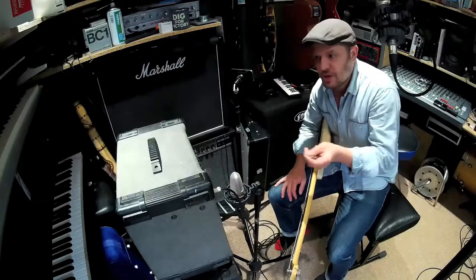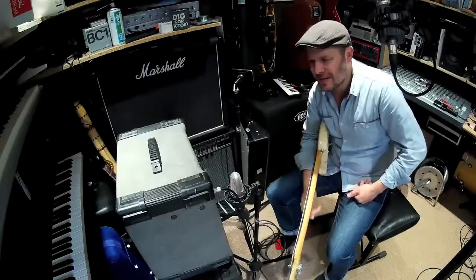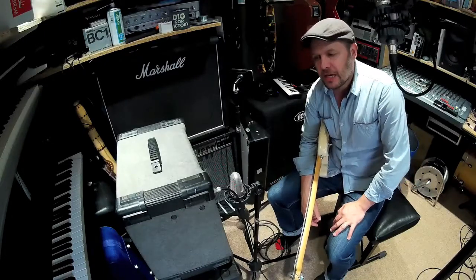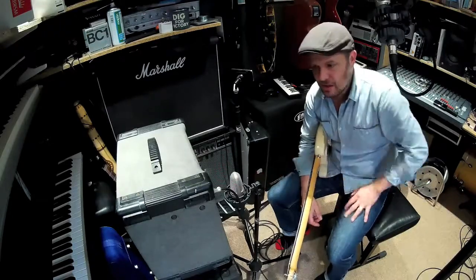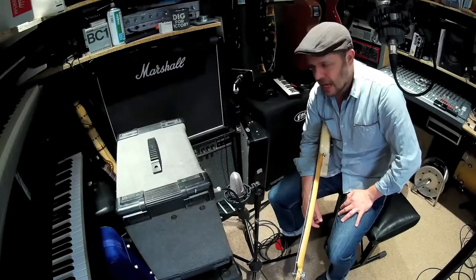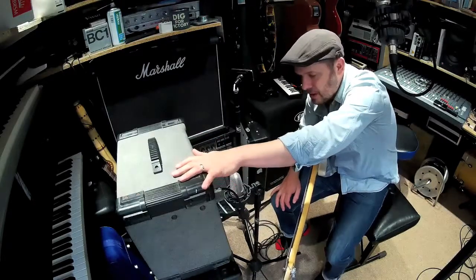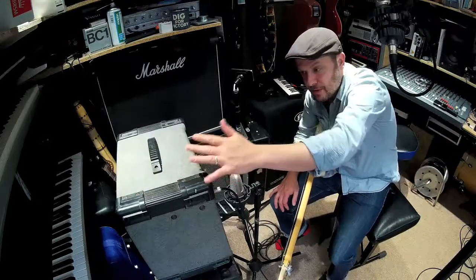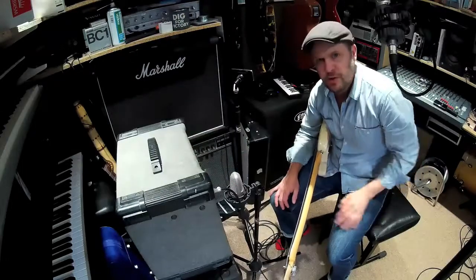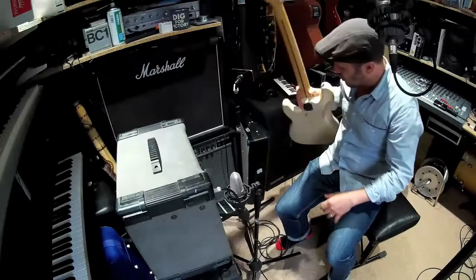We've got to do something about that. This is quite an easy repair — if the jack plug is dead you can get a new one for 58p. This amplifier was destined for the tip, and that's just wrong. There's nothing wrong with it.